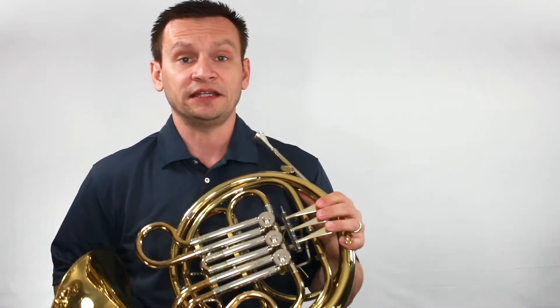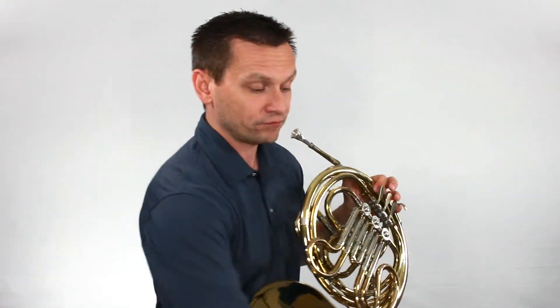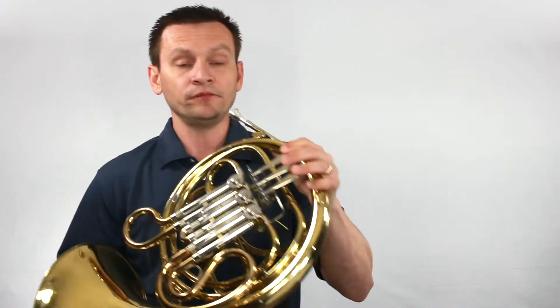Let's focus on some tonguing now as we do our expanding intervals drill. One, and two, and ready, and go.